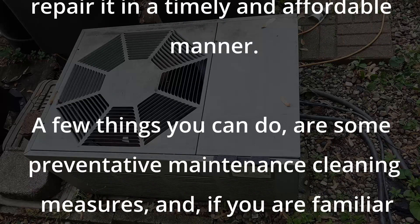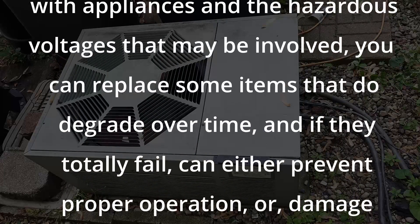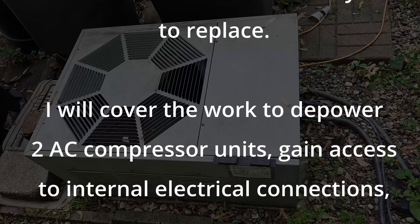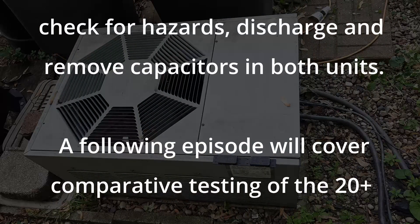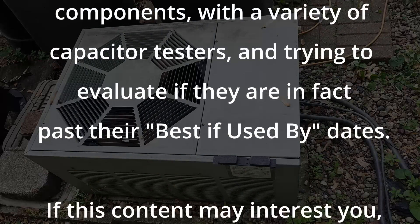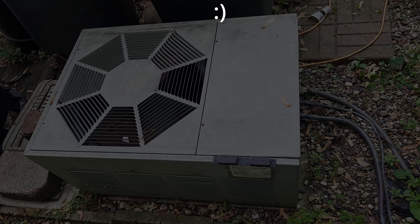A few things you can do are some preventative maintenance cleaning measures, and if you are familiar and comfortable with working with appliances and the hazardous voltages that may be involved, you can replace some items that do degrade over time — and if they totally fail, can either prevent proper operation or damage other items that are costly to replace. I will cover the work to depower two AC compressor units, gain access to internal electrical connections, check for hazards, and discharge and remove capacitors in both units. A following episode will cover comparative testing of the 20-plus year old capacitors with new components using a variety of capacitor testers, evaluating if they are in fact past their best-by dates. If this content may interest you, please stay tuned.